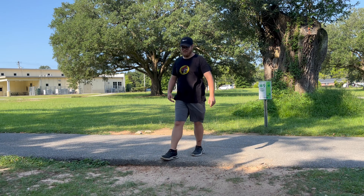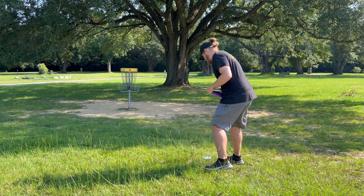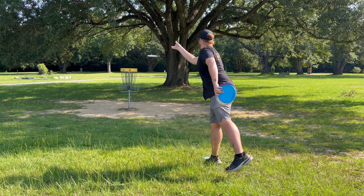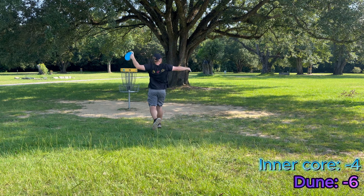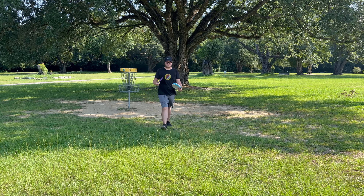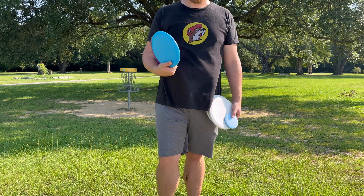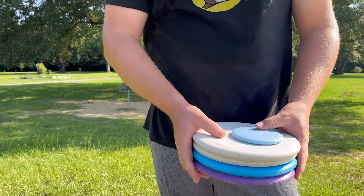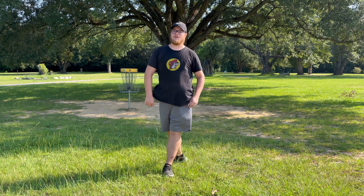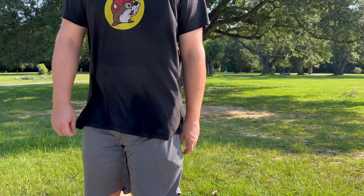I don't even care, dude — I'm so freaking happy, what the heck. I love this hole, this is my favorite hole. Hole nine is the best hole out here. I love hole nine, I love the dune so much. You guys gotta go check out Jesse from Trash Panda — like two aces with the dune already. This is my second and third ace I've ever gotten, and it's with the Trash Panda dune.